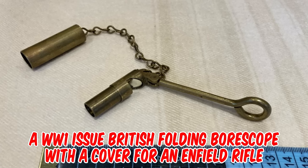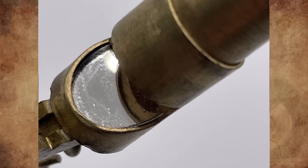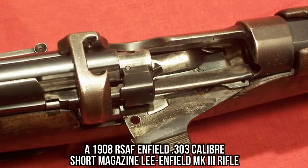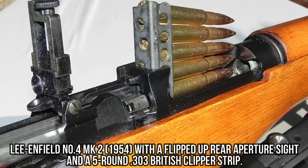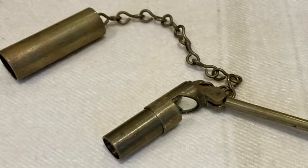It's a World War One issue British folding bore scope with a cover, for an Enfield rifle. Inside the scope is a small mirror placed at a 45 degree angle. Sliding the cover off and unfolding the handle allows the scope to be inserted into the breech of the rifle, making it possible to examine the bore without having to remove the barrel from the firearm. This device was used towards the end of the 19th century and throughout the 20th century.